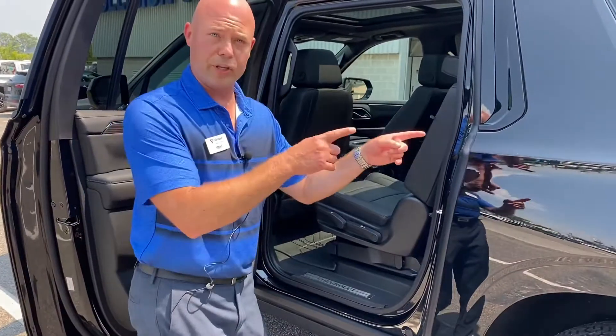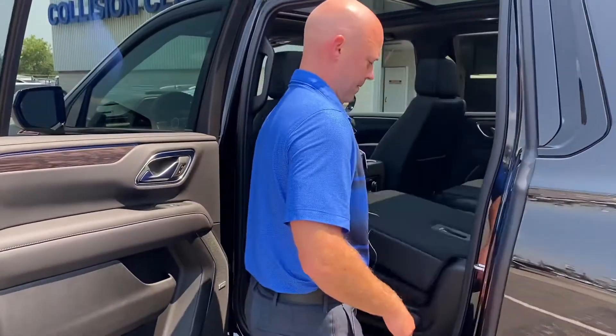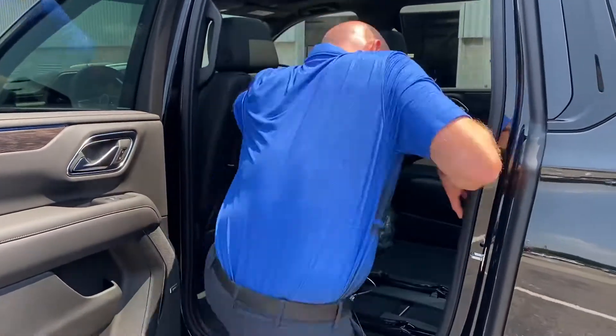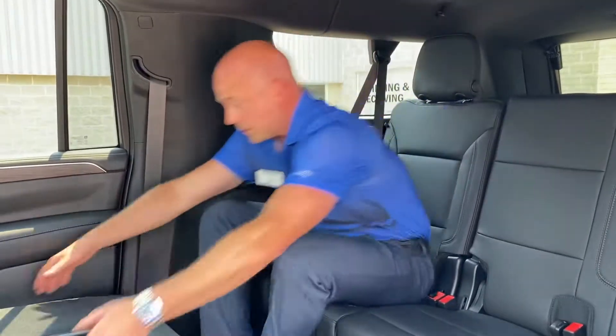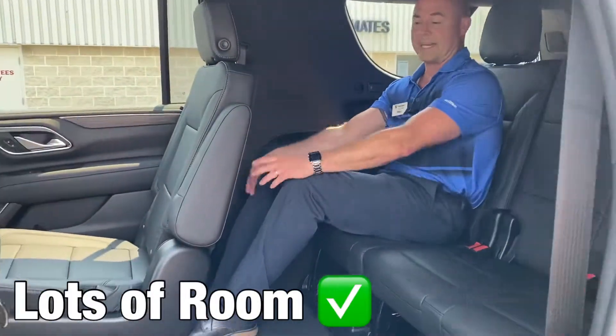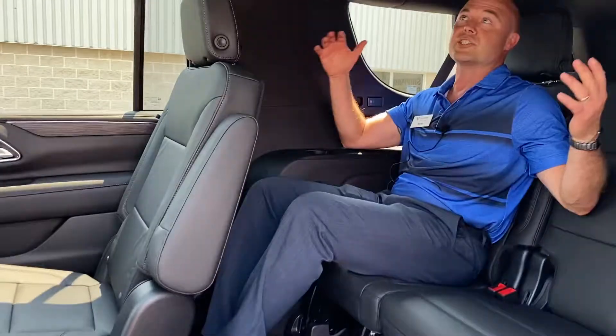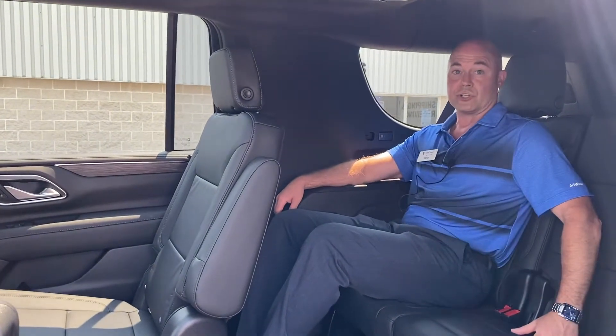Now, obviously we've shown you the cargo area, but now if you're going to put some people back there — check it out. If I was sitting in the third row and this person was sitting in front of me, I've got lots of room for my knees, my feet, my elbows. I'd be extremely comfortable. It's not a penalty box back here when you get the long version of a Suburban.